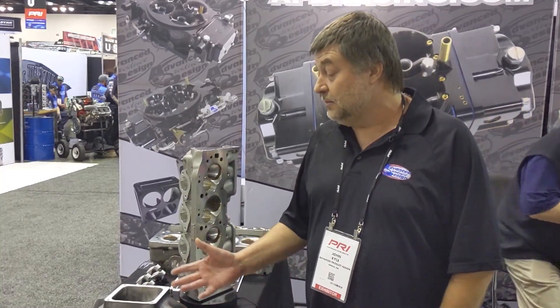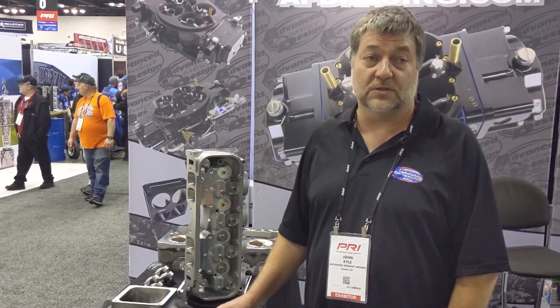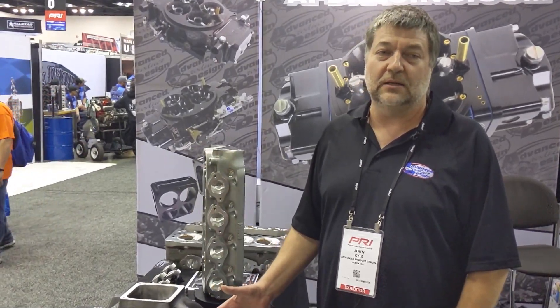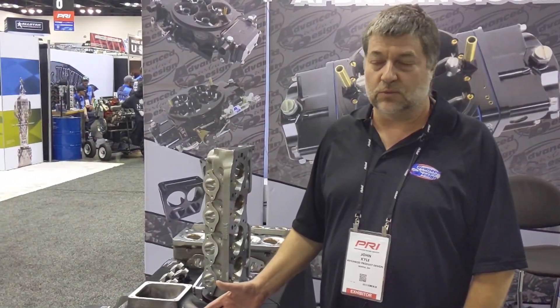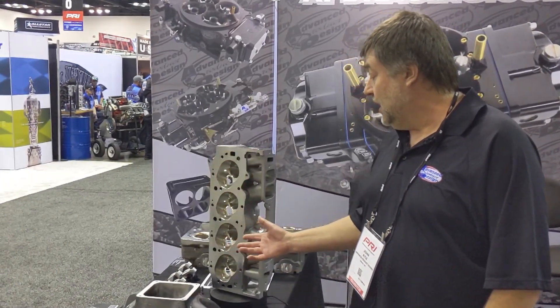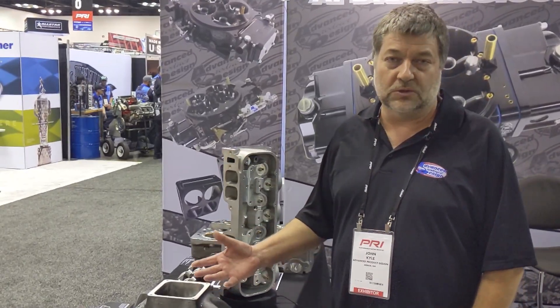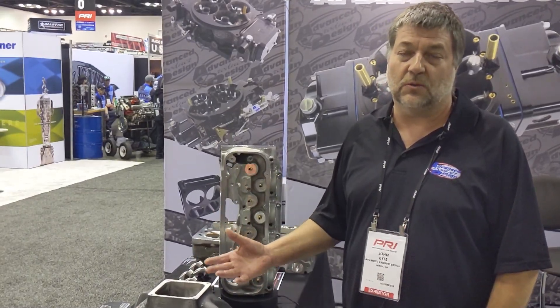Couldn't ask for better service from Centroid. Anyone considering buying a machine to do cylinder heads — there's probably nothing on the market quite like it. Not only is it a great tool for cylinder heads and reverse engineering, it's also a general machine. Even though you buy it, you don't have to just do cylinder heads. We've manufactured rocker arms for our cylinder heads on it — anything you can run on a three or five-axis machine, you can also run on the Centroid.